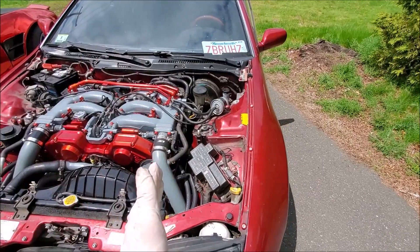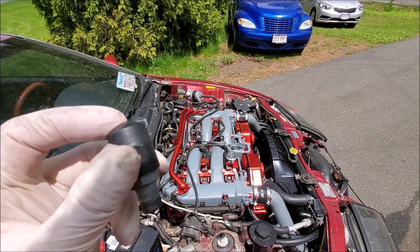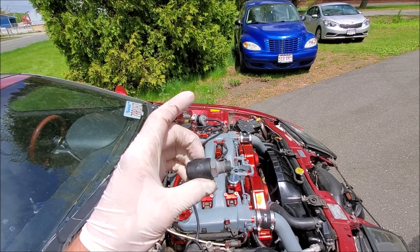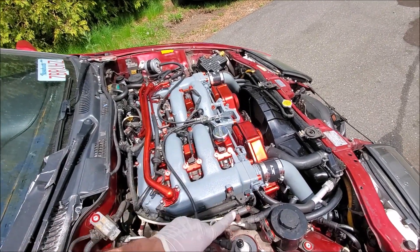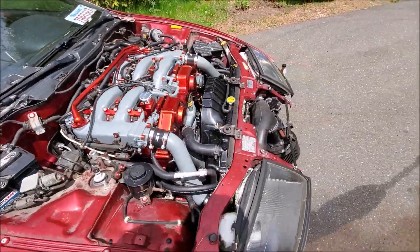Welcome back to the channel. Today I'm going to show you footage on how I ran my PCV delete and my oil catch can system. Basically, we want to delete these guys out of the plenum — this is your PCV valve. We're deleting these due to oil blow-by, and because when they get old they can get stuck open and blow oil into the plenum, which is an issue we don't want.